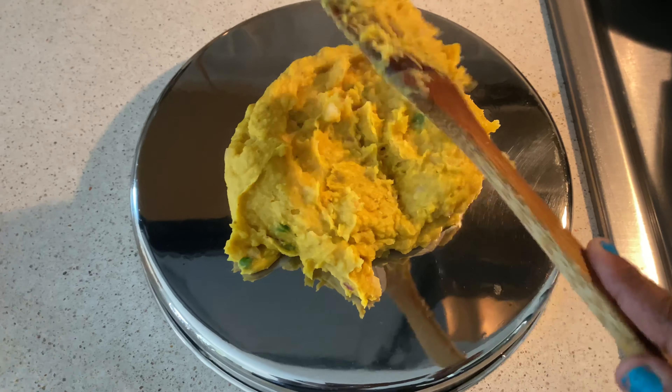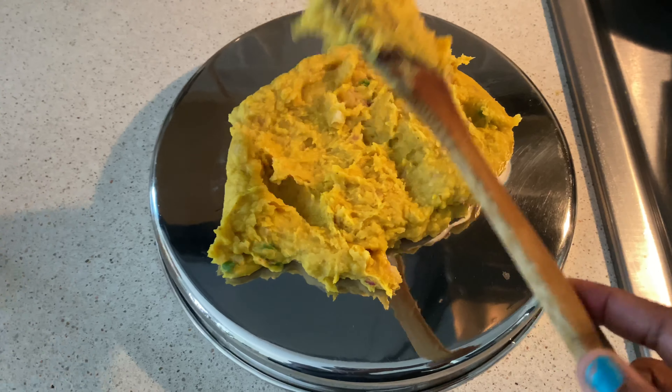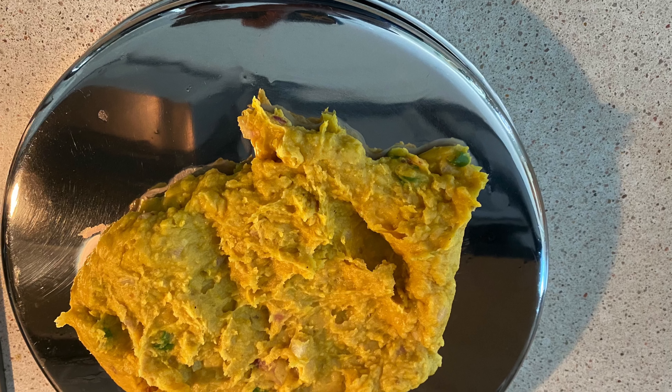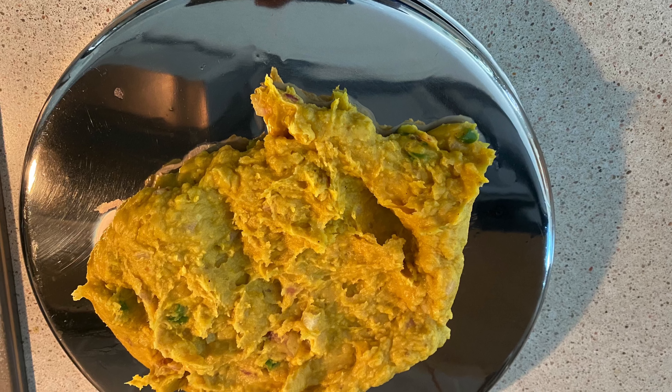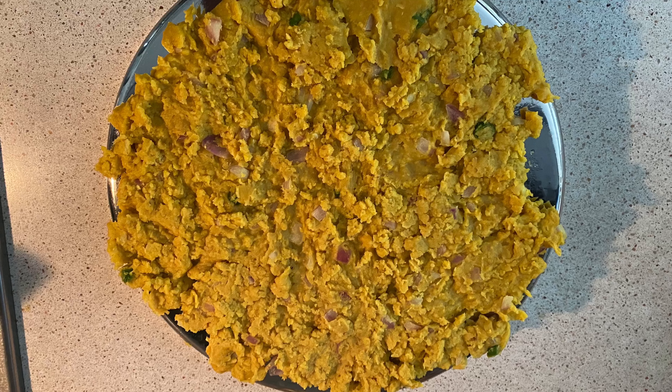Now it's time to spread it on a greased surface — it can be an inverted thali or any plate or surface you like. Let it spread and cool down. Once it's cooled down, give it a shape of squares and cut it.